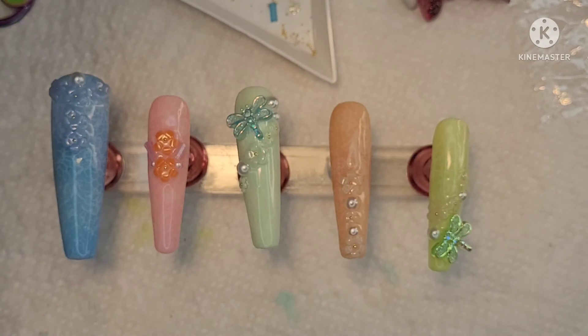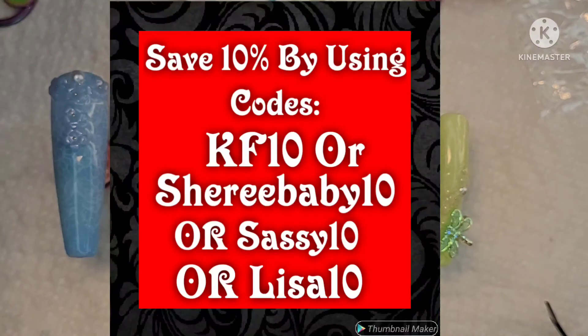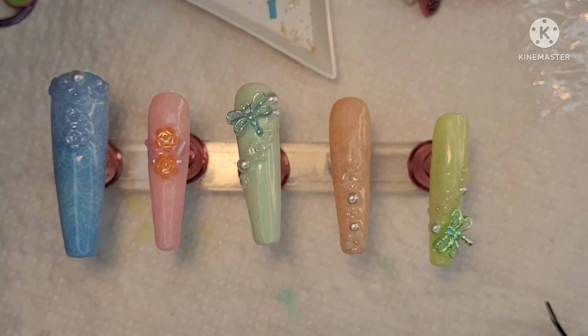With the big lamp it was taking too long to remove the lamp, make sure it doesn't fall, take the picture — it just ended up a hot mess. So if there was anything bad about this, it would be the color change issue. But like I said, it needs to be in constant UV — that's the word, constant. Don't forget to use our ambassador codes: KF10, CherieBaby10, Sassy10, or Lisa10 to save yourself 10% on any order. Keep an eye out because we are going to be coming with some fire stuff. Thanks so much for watching, have a marvelous day, and thanks again.